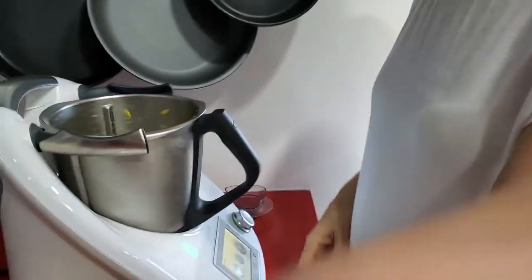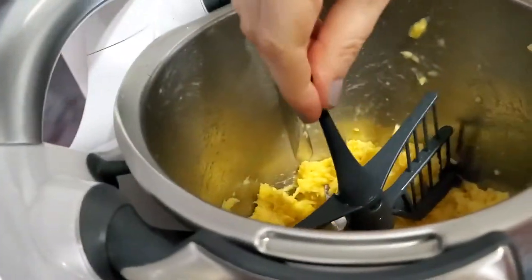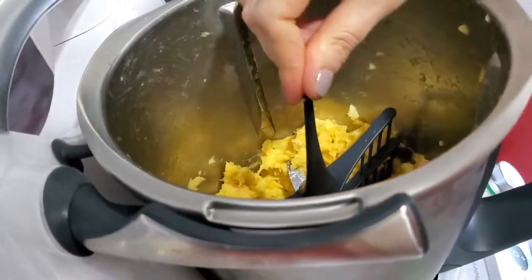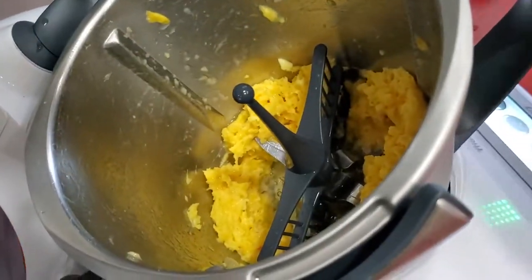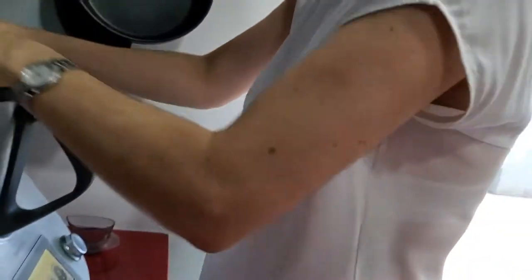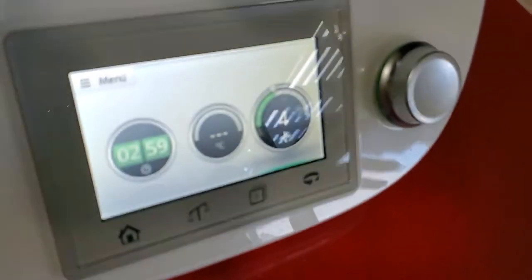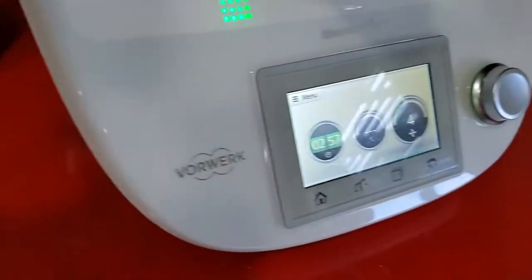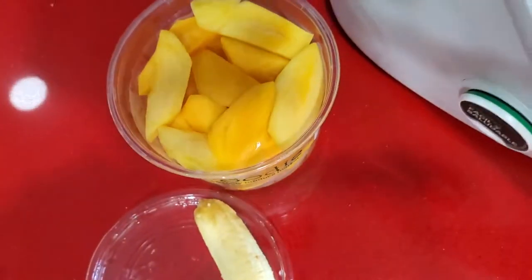After it's already done, we're gonna place our paddle into the Thermomix and this paddle is gonna create our mousse. Remember, with the paddle you can't use any speed higher than four. So now we're gonna add our three egg whites and place the machine on number four. Before, you could do number ten if you just want to process because we only had the blades. This part that's gonna give the air to our mousse, we can only go up to four.